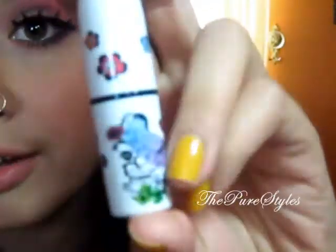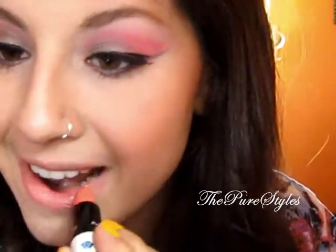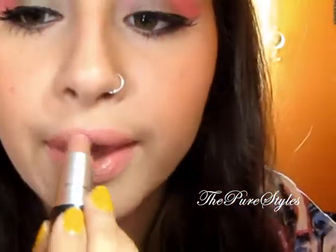For lips, I took Ever Hip from the Liberty of London MAC Collection — it's a pretty peachy pink color, kind of a nude on me. I mixed in a little bit of Honey Love. This is the finished product and I really, really like it. It's something different and fun to do. I would wear this for a party. I really hope you guys enjoyed it, and thank you so much for watching. If you want to give it a try, post it as a video response — that would be really interesting to see. Talk to you later, bye!